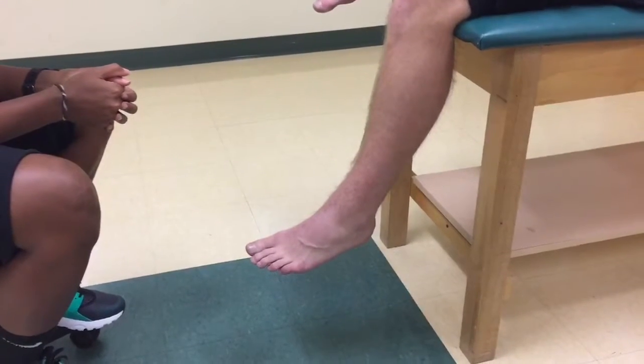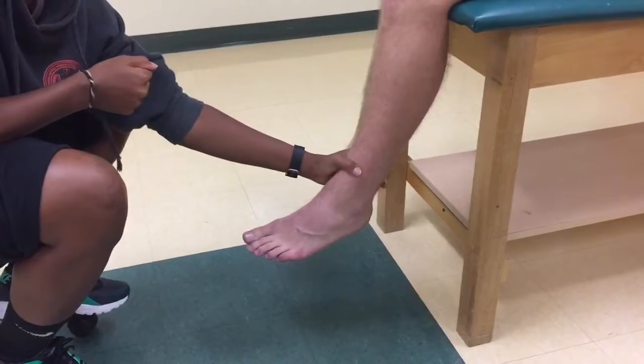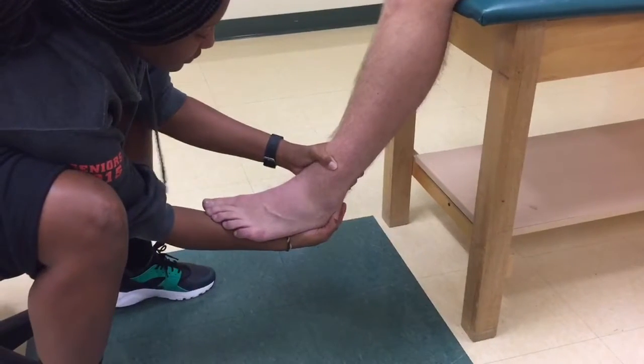The examiner is sitting in front of the patient. One hand stabilizes the leg, taking care not to occlude the mortise. The other hand cups the calcaneus, while the forearm supports the foot in a position of slight plantar flexion.